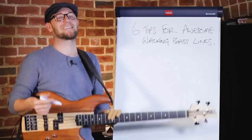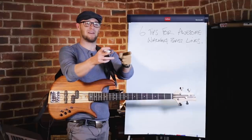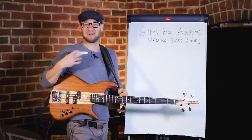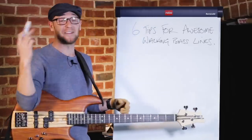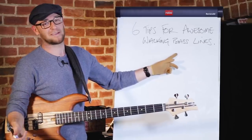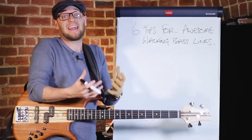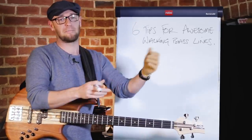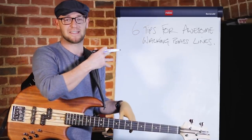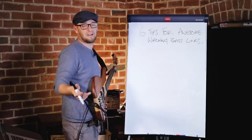Hey guys, Scotty from scottsbassetters.com — hopefully you're all having a wicked day. Today we're talking about six tips for awesome walking bass lines. Walking bass lines are super important — they're one of the critical key things you should work on as a bass player. I've categorized this lesson into three different categories.